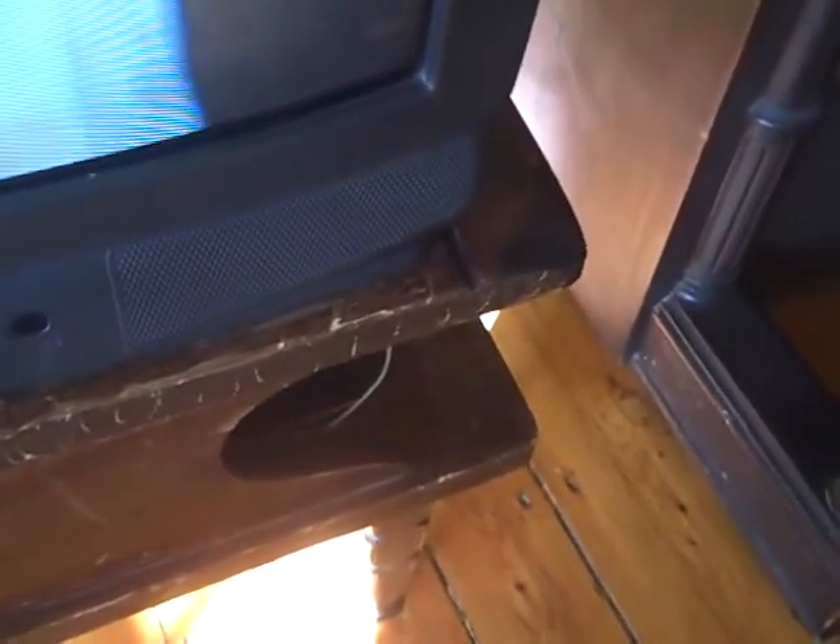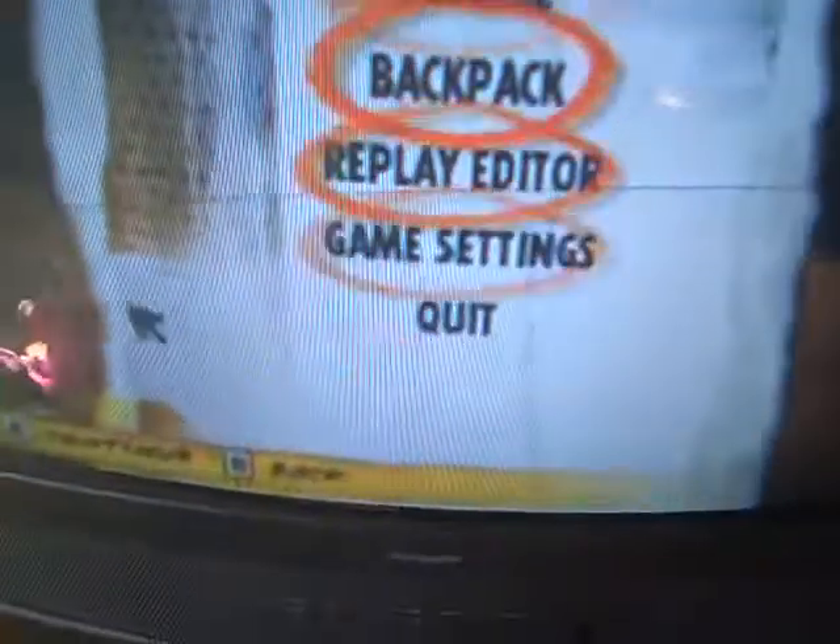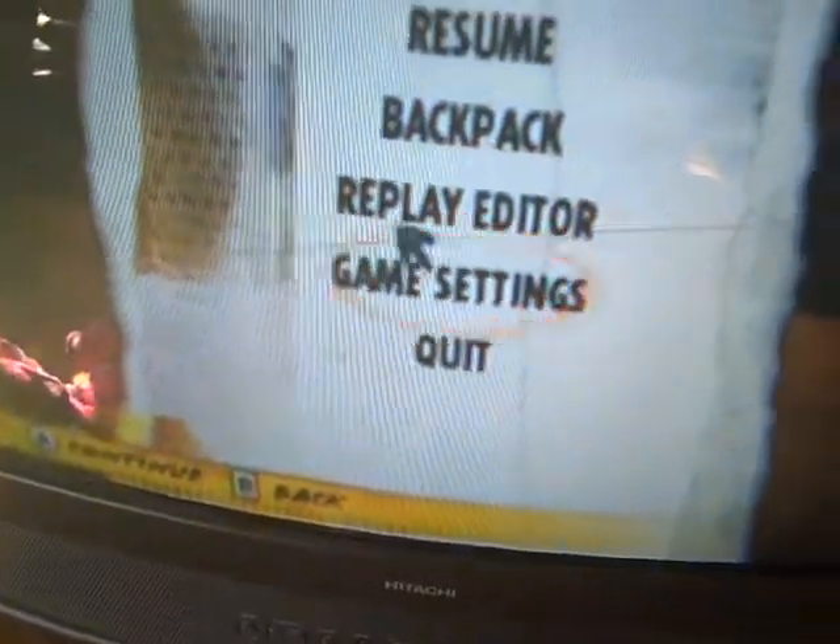This is a replay on Skate It for Wii. I'm going to go on to the replay editor.